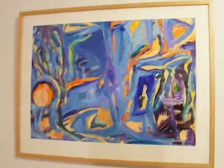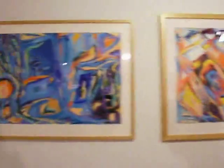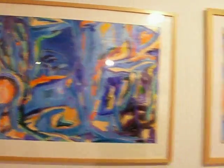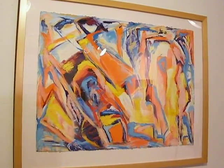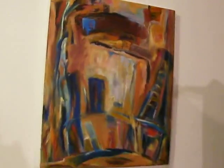This is Pam's work. She started with abstracts using acrylic paint with an oil bar, on paper. Shape, form, and color with a figurative element — these two are more figurative.